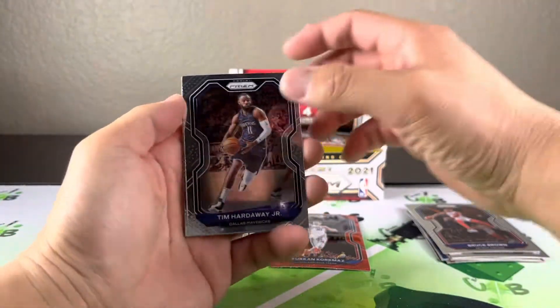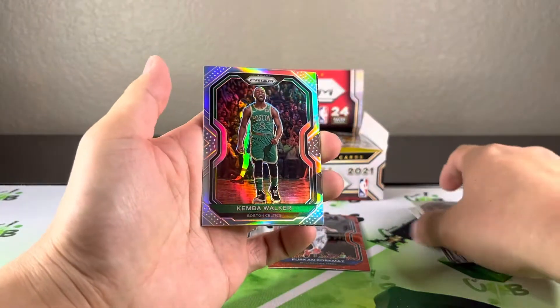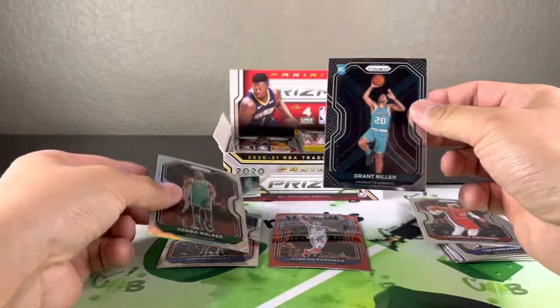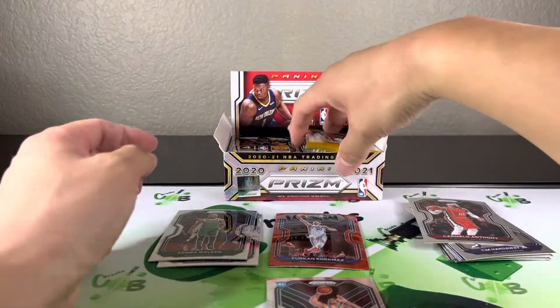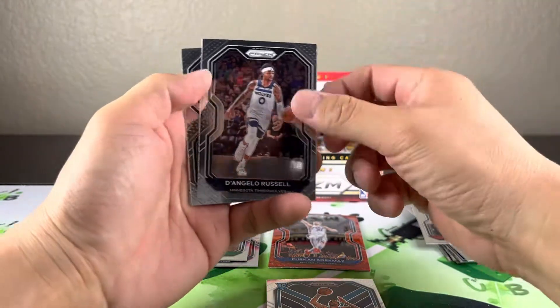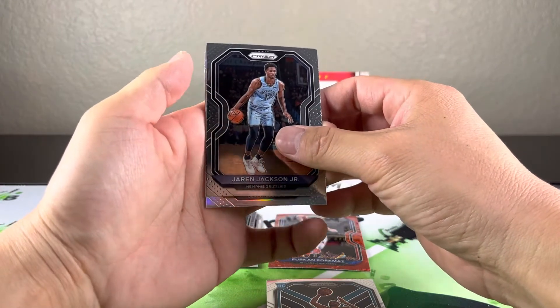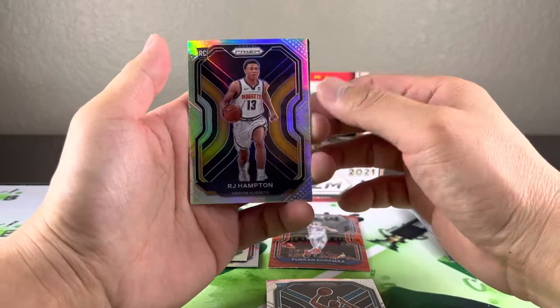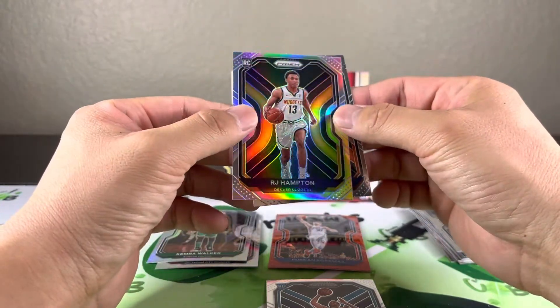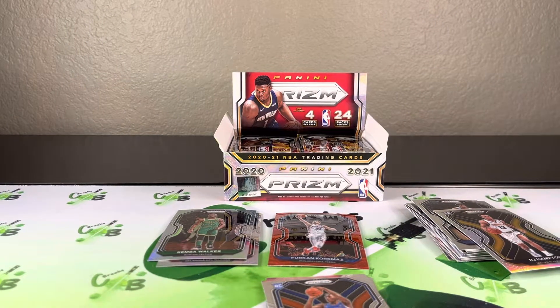Got another silver — getting all the prisms out of the way early. Come on rookie — still no rookie. Kemba and a Grant Riller base rookie. Wow, another silver — D'Angelo Russell, Jaren Jackson. Here's a rookie for the Nuggets — RJ Hampton silver. Centering on that actually looks pretty decent, and an Emmanuel Quickly base rookie.